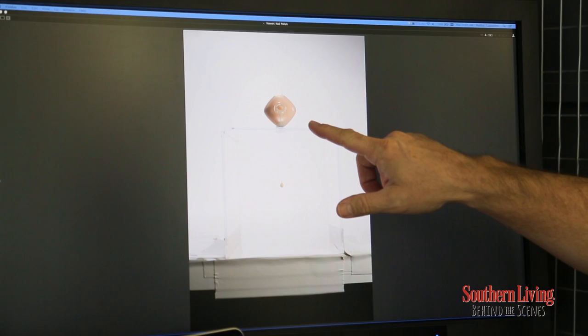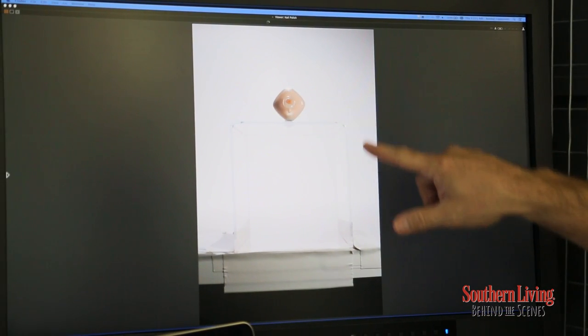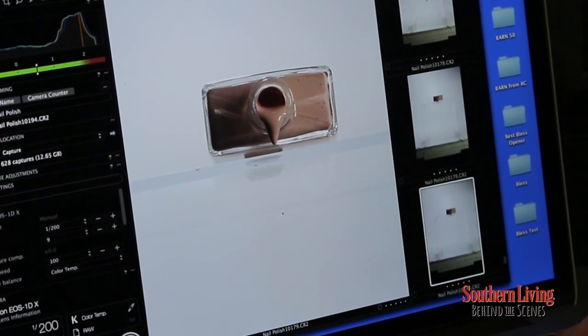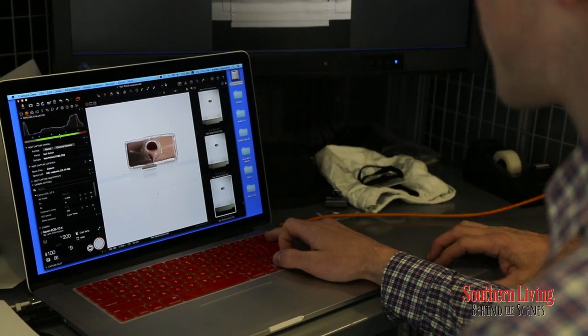What we're doing here is we're shooting this on a plexiglass cube, and then once we have it shot, we'll take each individual makeup and strip them out, then add them on to the master shot.